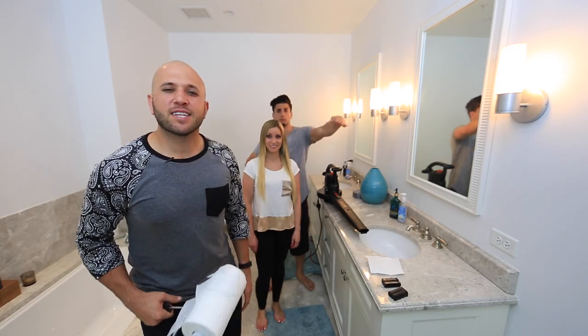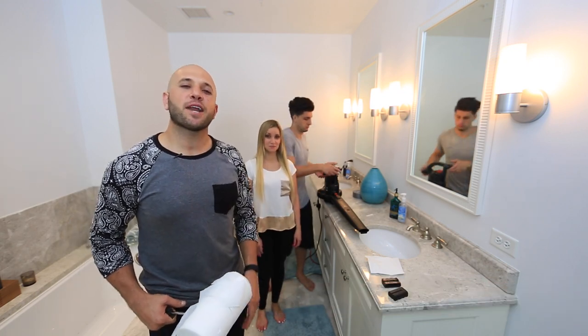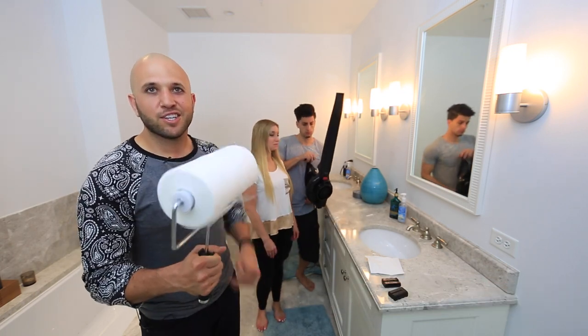So you want to know how to prank? Well today I'm with Jesse and Gina from Prank First Prank and we're going to show you how to make a toilet paper gun using a leaf blower.